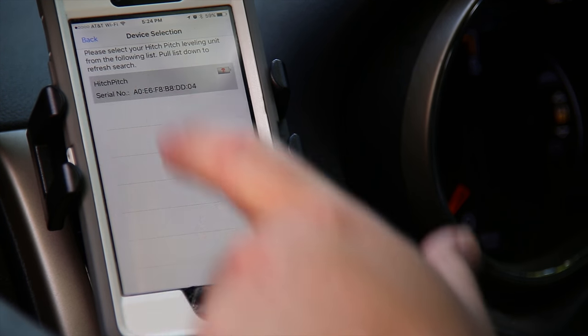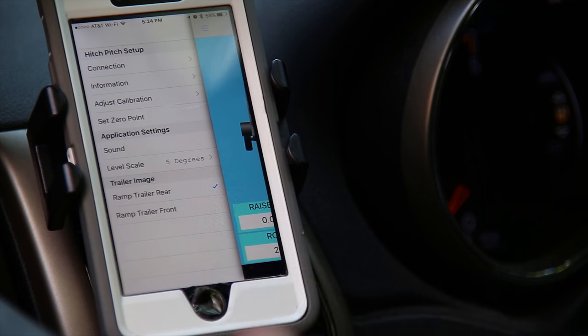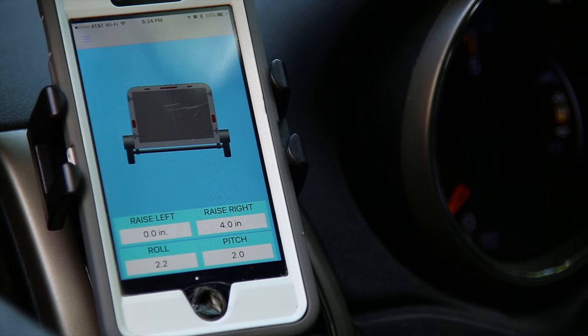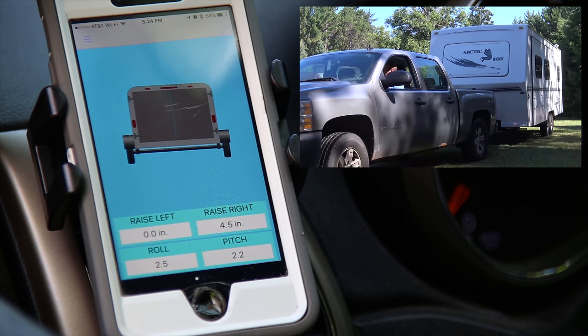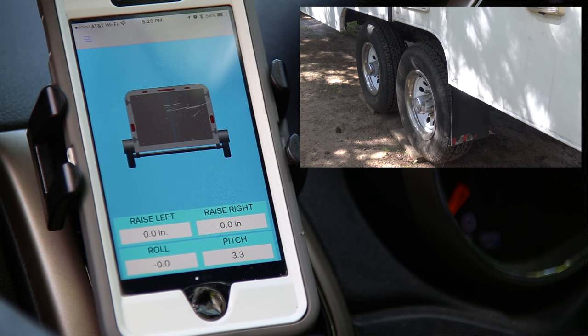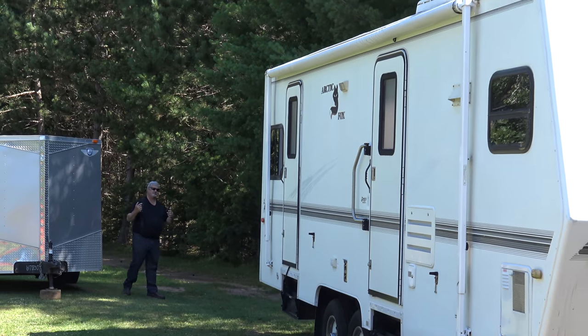Parking mode allows you to find the most level surface while parking your trailer in the campsite. Audible beeps from your smartphone aid in finding the perfect location. The beeps represent the side-to-side level — the slower the beeps, the less level your trailer is; as the beeps go faster, the trailer becomes more and more level. Please make sure you pay attention to the location of your trailer as you park it. The app does not do any parking assist other than finding level — it will not tell you if you're going to hit something. It is best to use an assistant when parking your trailer.